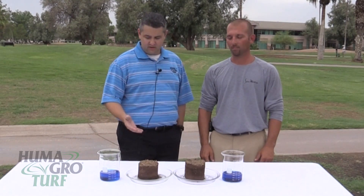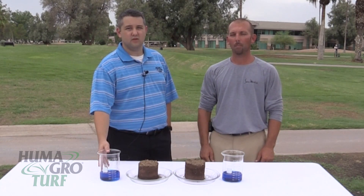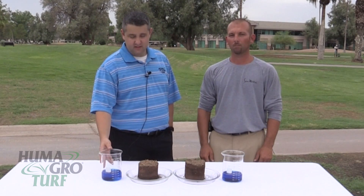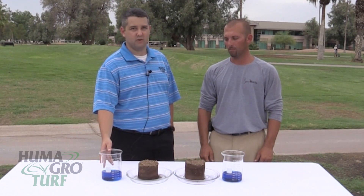Today, Matt and I are going to demonstrate a new product from Humigro Turf — Humigro Surfmax. Surfmax is a soil surfactant complexed with Humigro's proprietary micro carbon technology.